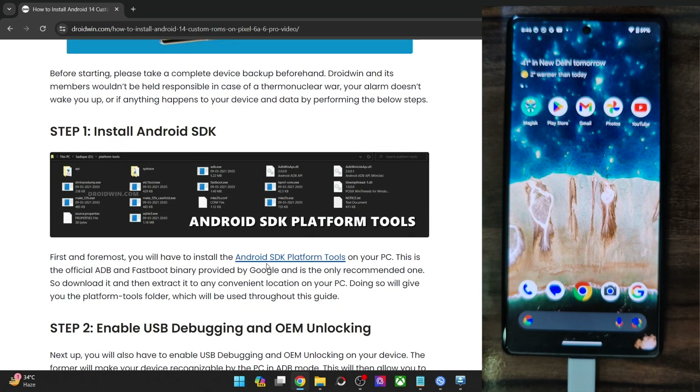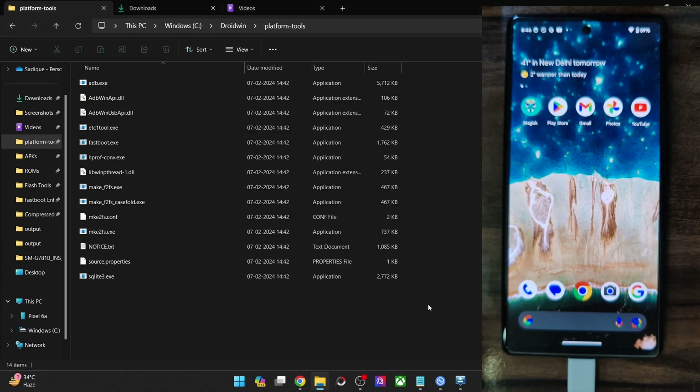First of all, you'll have to get hold of Android SDK Platform Tools. Get them from my guide and extract them onto your PC — you can extract them anywhere you want. In my case, I've done the extraction in C Drive, and these are the files of Platform Tools. Once you've done the extraction, move on to the next step.